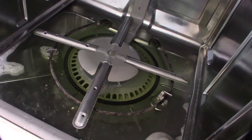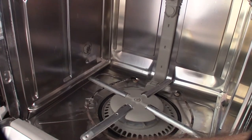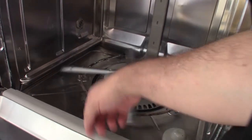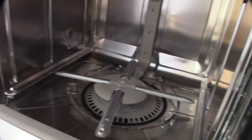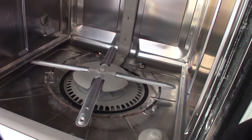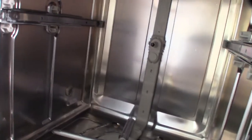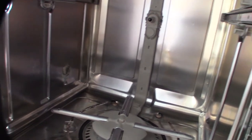All right, that's the first cycle done. The CLR made a huge difference — got the scale and gunk off. It's not going to get everything but mainly wanted to get the stuff in there. Obviously it worked because it drained. Pretty simple — hope this helps somebody.